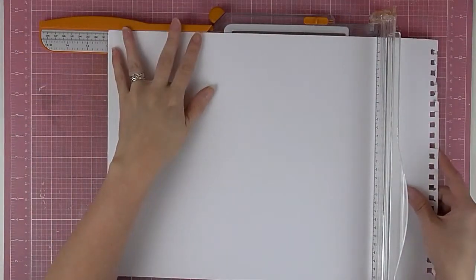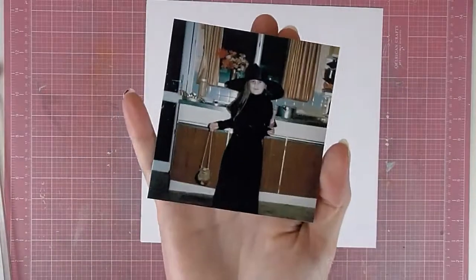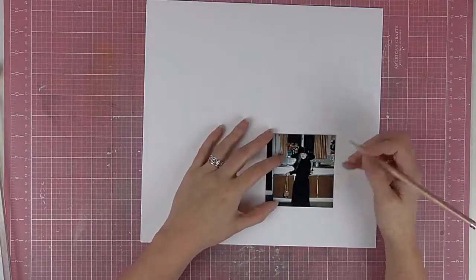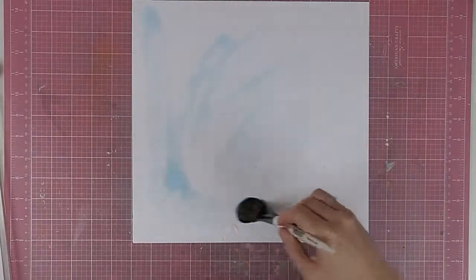Hi, Sarah here for the UK Scrap Addicts creative team. Today I'm doing a layout that is using alphas, which is this month's challenge, trying to use them in different ways. I've chosen to make my alphas quite a big feature of my layout and also to do them on an angle, as you'll see shortly.